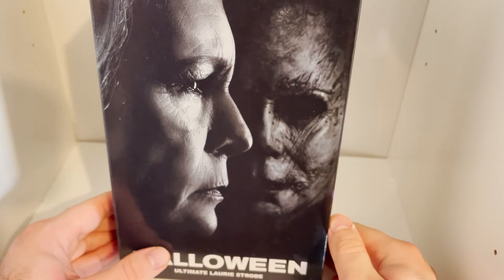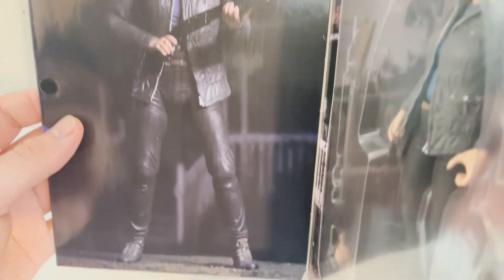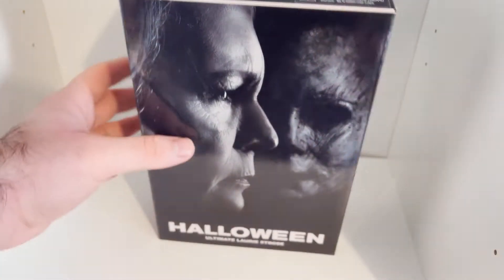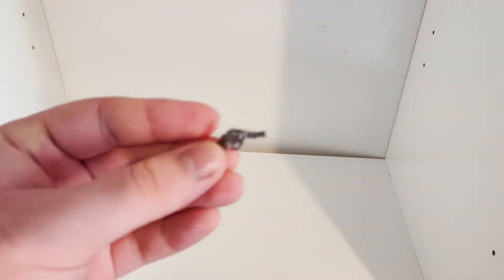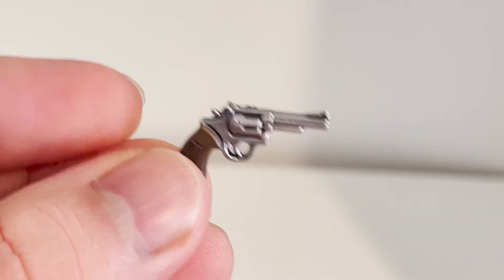Let's open this up and take a closer look at the Ultimate Laurie Strode. Let's actually look at the inside — there's another product shot. So let's take a closer look at the NECA Ultimate Laurie Strode. The first accessory shown is the revolver.